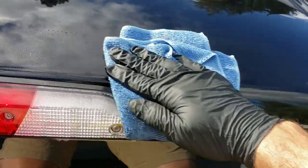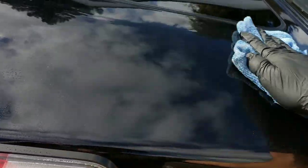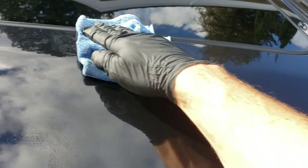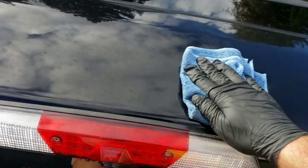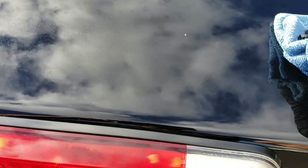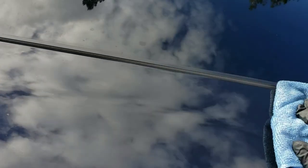Just rub it. Keep rubbing it. This is going to remove any wax or any coating you have on here, but it's removing water spots as well. I don't know if you can see them — there they are, there's where I just wiped. You see them disappearing.